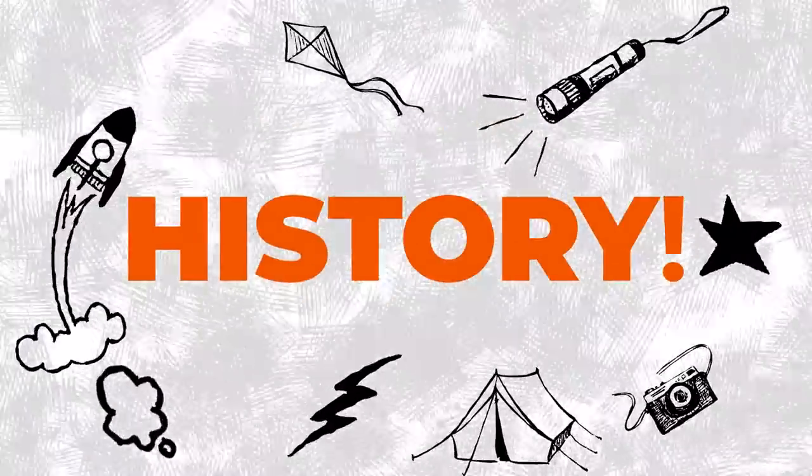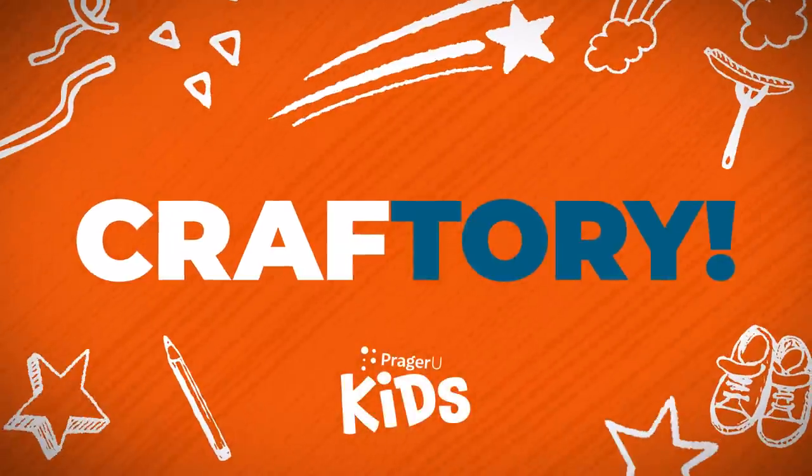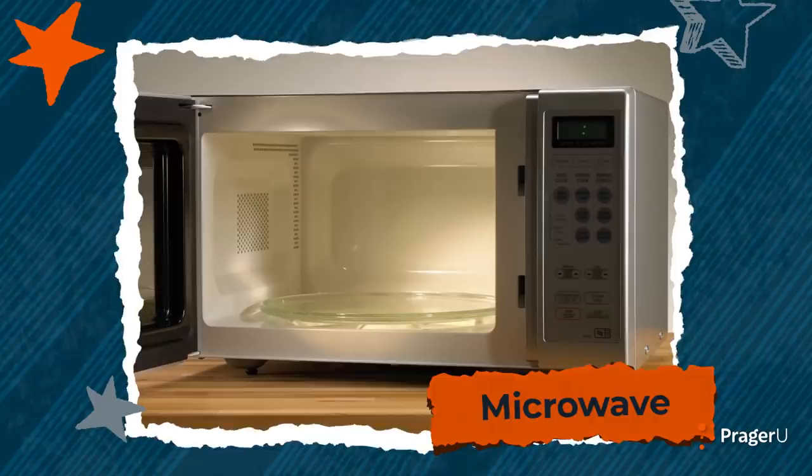Crafts, history, Craftery! Welcome to Craftery by Prep — PragerU resources for educators and parents. We've got crafts, history, and your questions. I'm Jill, and today we're making an American apple pie in a microwave.